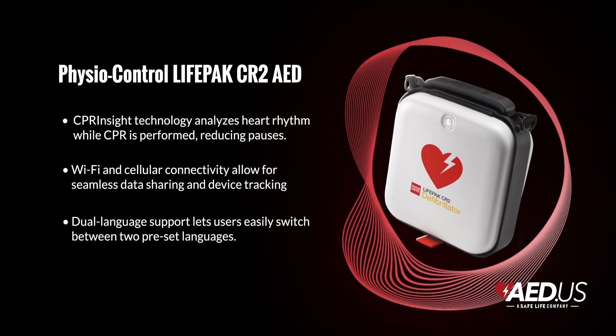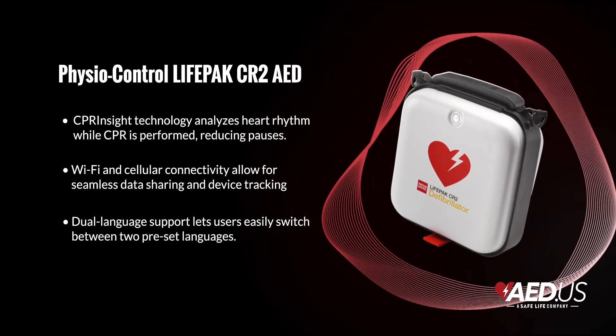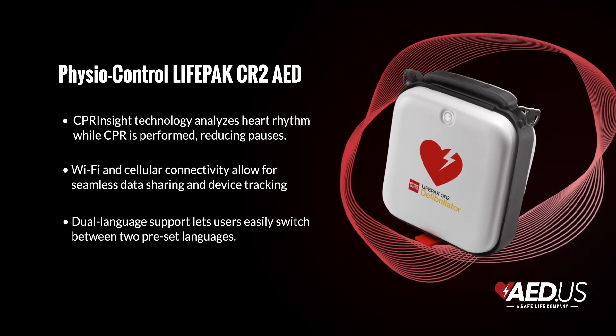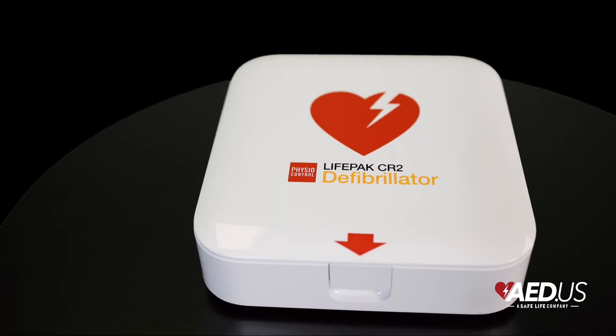The CR2 also shines in the connectivity department. With Wi-Fi and cellular options, the device allows for remote monitoring and data transmission to emergency responders, speeding up care and ensuring the AED is always ready to rescue. For multilingual environments, the CR2's bilingual option allows users to switch between two preset languages with the press of a button — a great feature for public spaces, workplaces, and communities where language diversity is common.